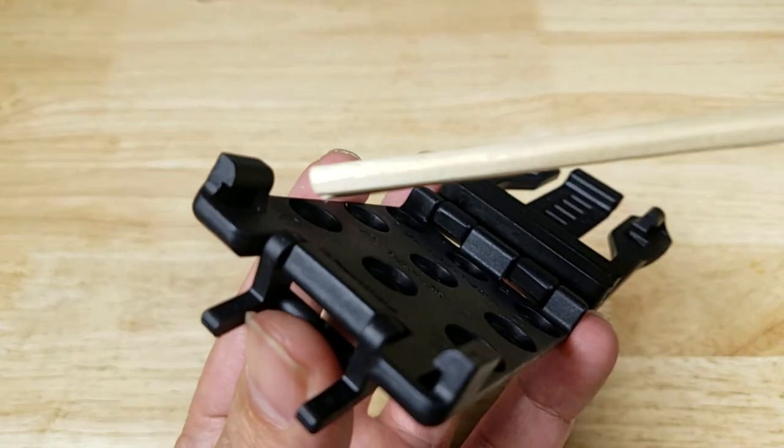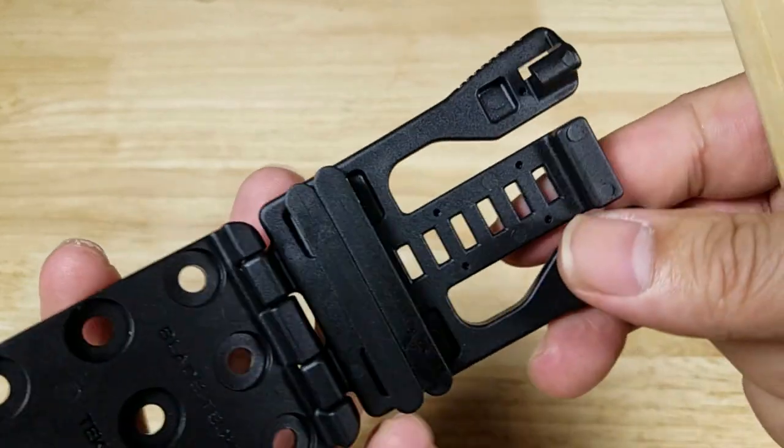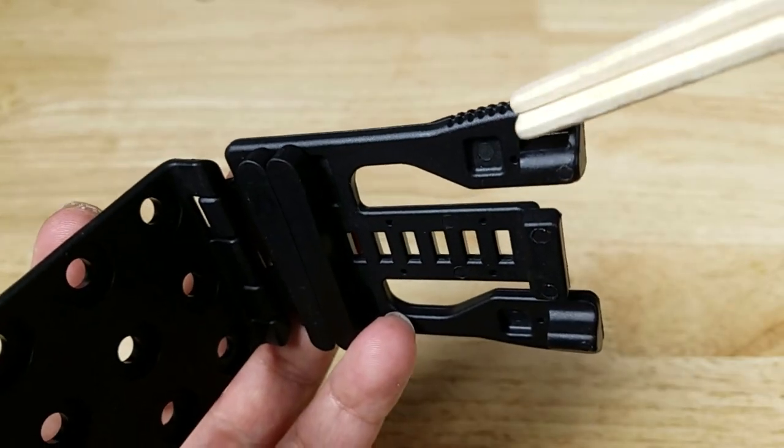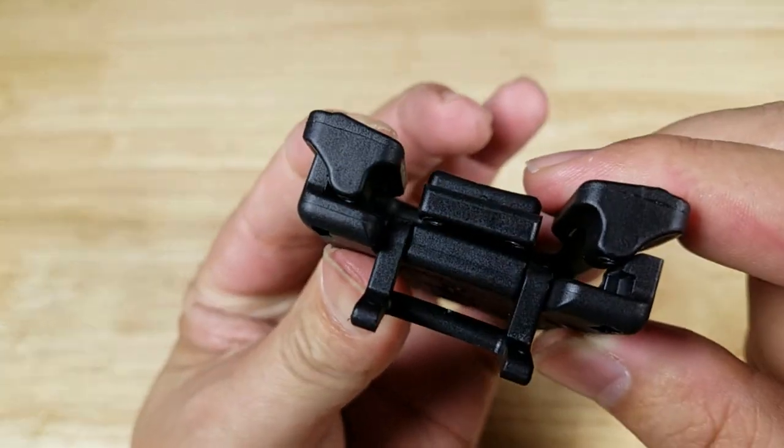Just so you have a visual reference to what the hooks look like — here they are on this side and they hook into this top portion right in here. And when you close it together, that's what it looks like.